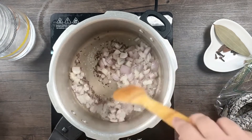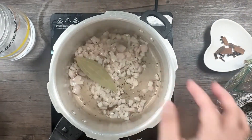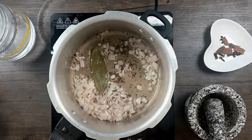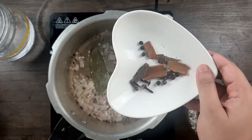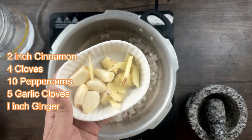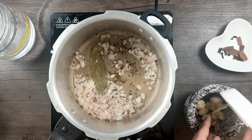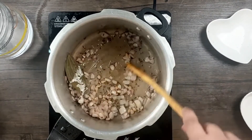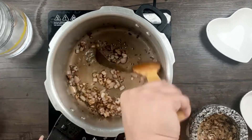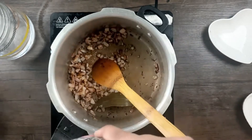I've taken a big onion and chopped it. Fry the onions well until they are really brown in color. While the onions are frying, I'll coarsely pound some ginger, garlic, and whole spices. I have taken about two inches of cinnamon, four cloves, ten pepper, five garlic cloves, and one inch of ginger. Keep stirring the onions so they don't burn. This is what the onion should look like — slightly brown.